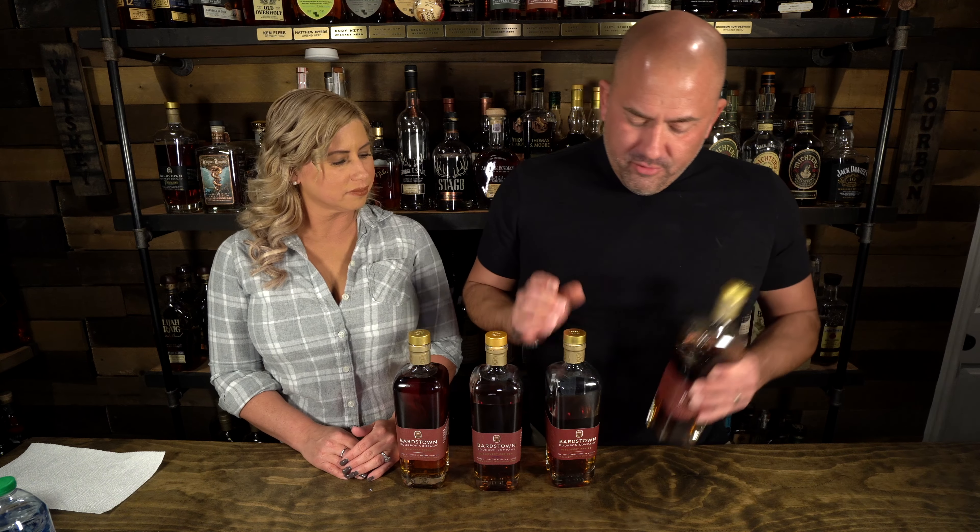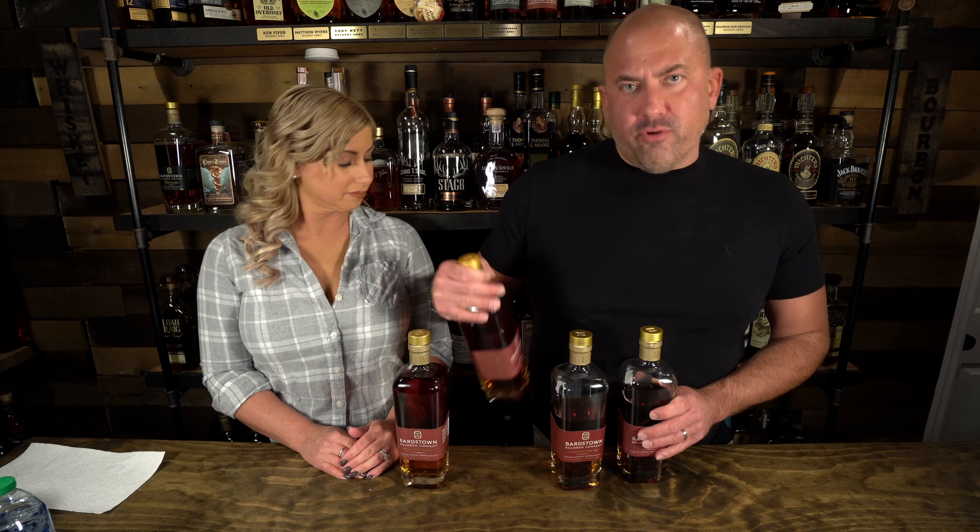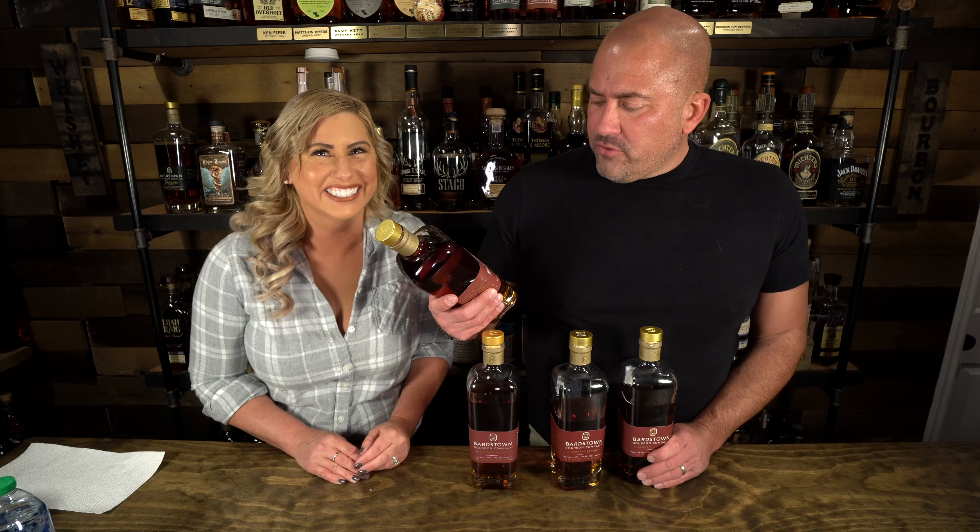Not bad. It's Bardstown three, coming in at 110 proof. Bardstown four, 110 proof. Bardstown five, 105 proof. And this one's 111 proof.